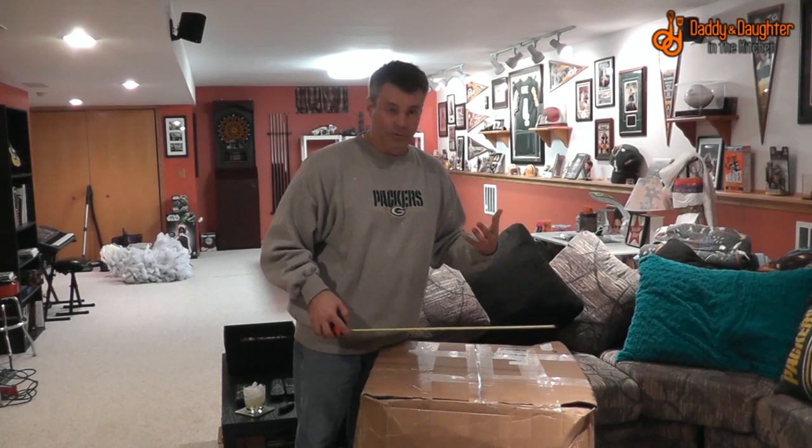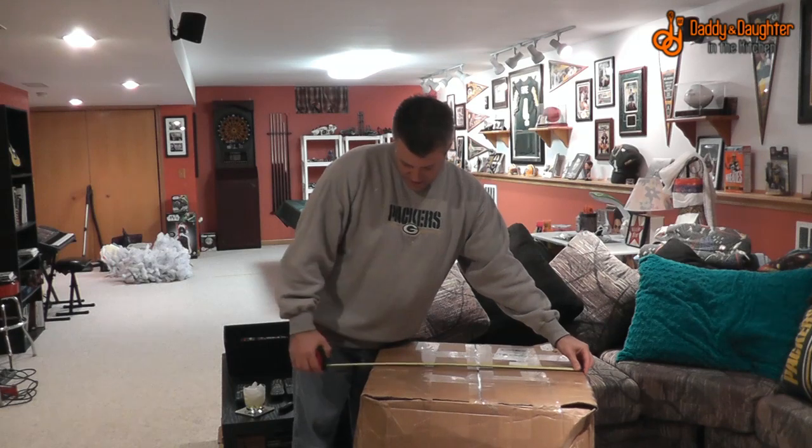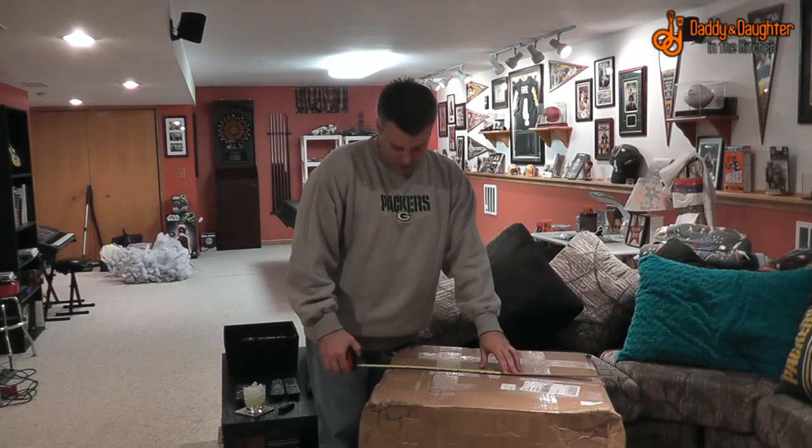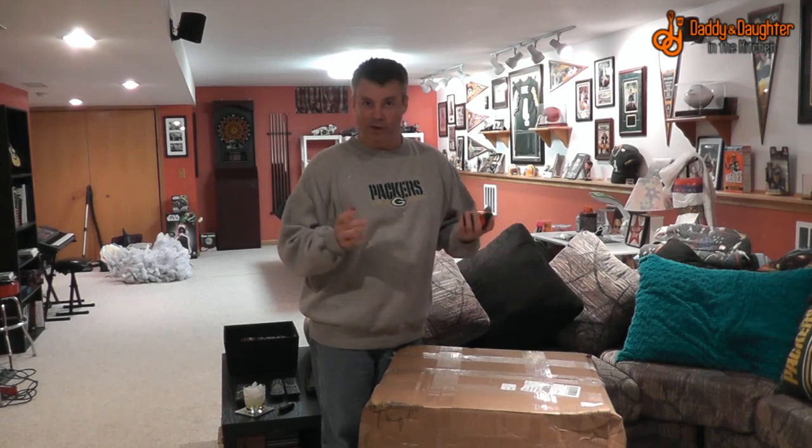If you're wondering about clearance as far as the box goes, getting it through doors — the box itself is supposed to be, I think, 24 inches, closer to 28 once you deal with the bowing. Fortunately, most doors are 32 inches. I was able to clear it, didn't even scrape my knuckles.